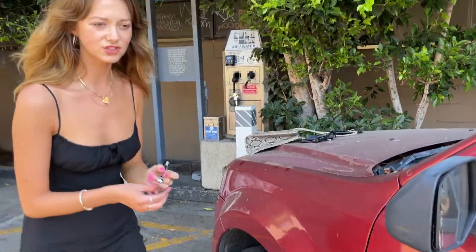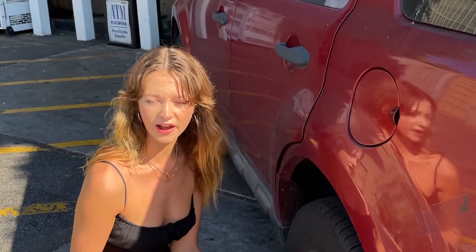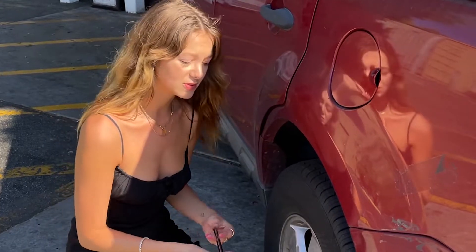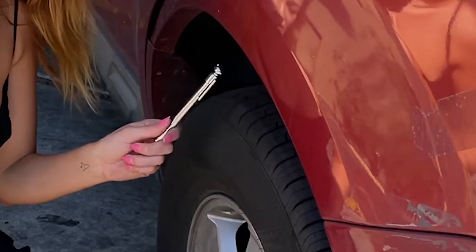And then you have to check all of them. Your tires swell in the heat. After you've been driving, and on a very hot day like today, it's not a great time to put air in your tires because the reading will not be accurate.